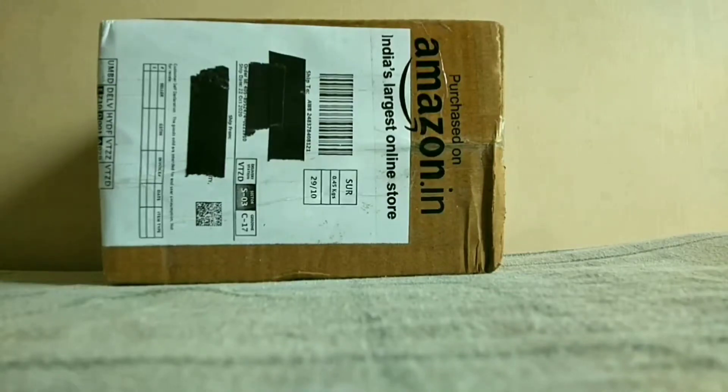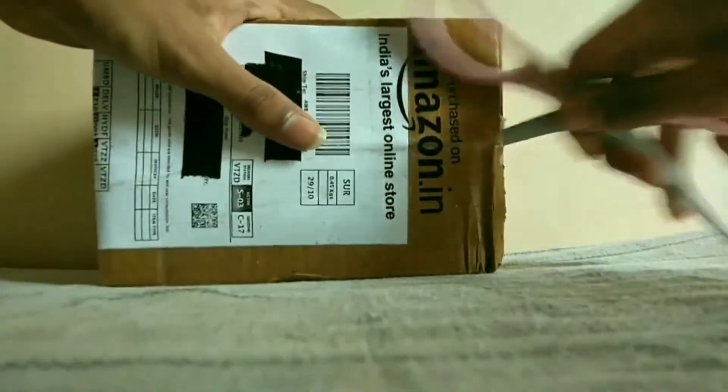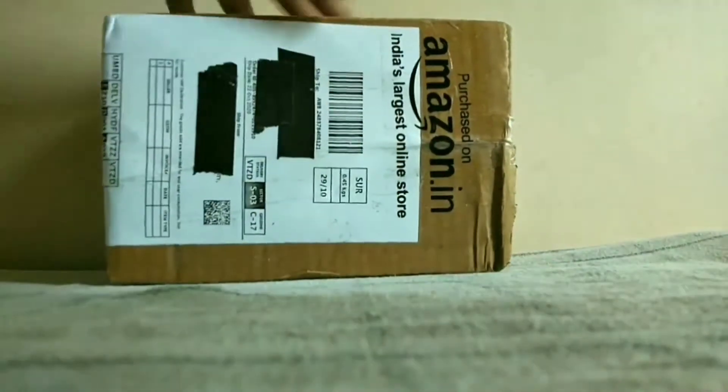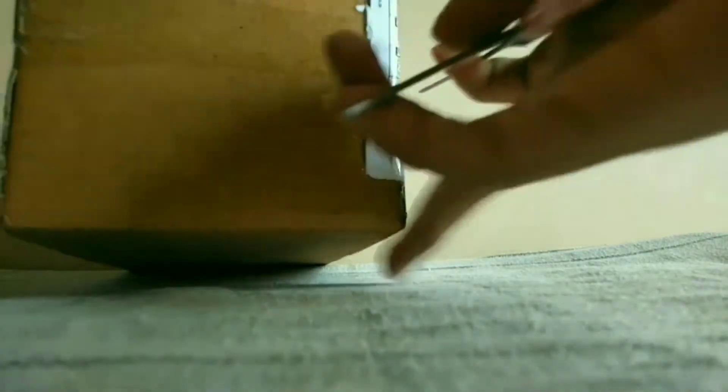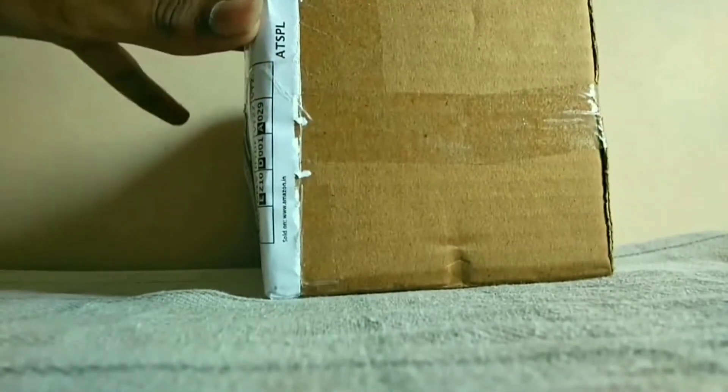Hi guys, welcome to another video of Ants Indian channel. In this video I'm going to unbox test tubes which I ordered eight days earlier. Let's open it — it is somewhat difficult to open, so I will come back after opening.